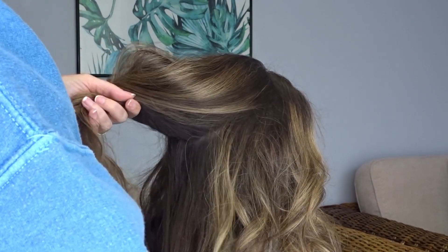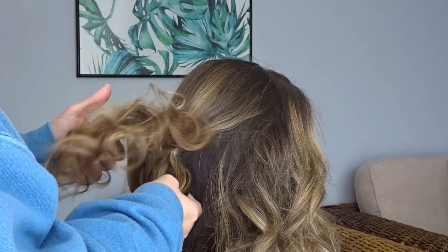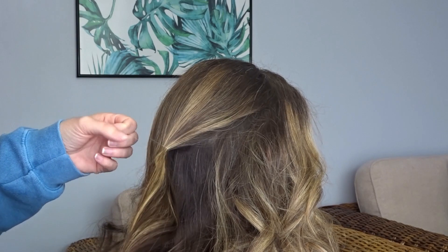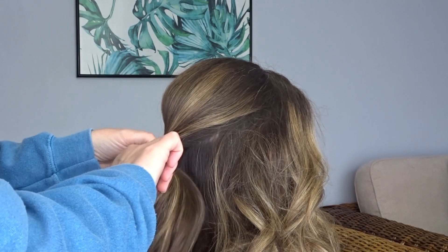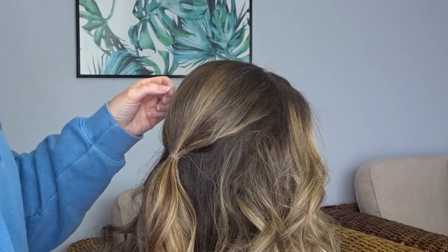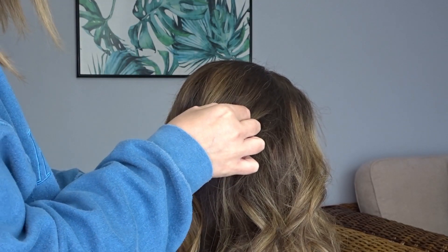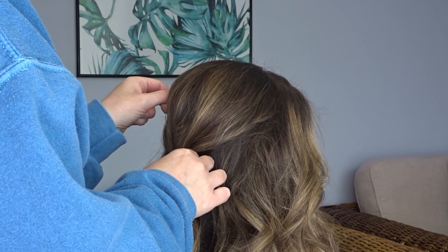Next, gather that section into your hands — all the section that you backcombed — and bring this to the back of the head and secure it with a clear elastic band making a little ponytail. Apply some texture spray to that ponytail. I'll pop all my products in the description below. Then use your fingers to gently pinch and pull at the crown to create a little bit of messy volume.